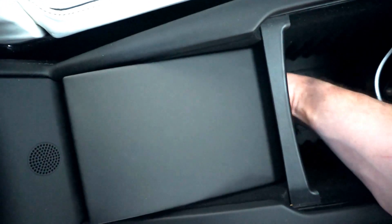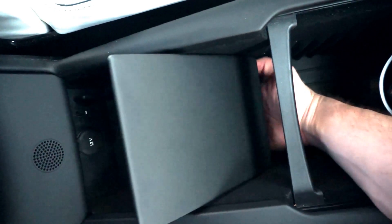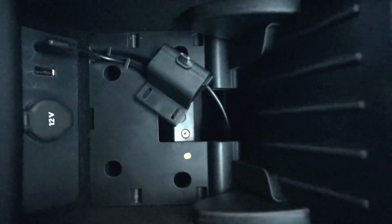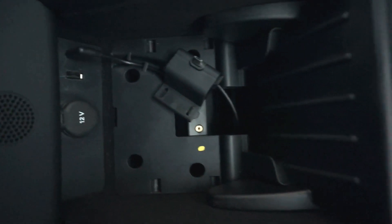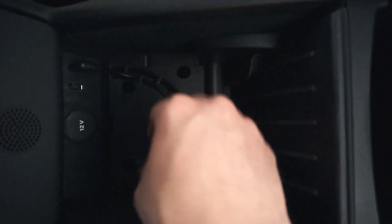I was able to pull it forward and it slides out, and then you want to shove it kind of back up on that shelf as this door opens. So there you go, we've got that piece dislodged. Now we can unplug our USB cable.